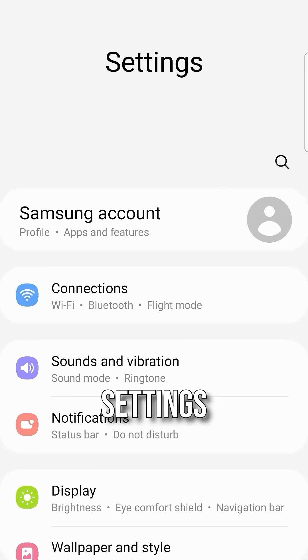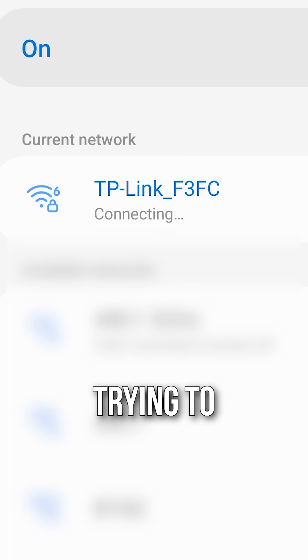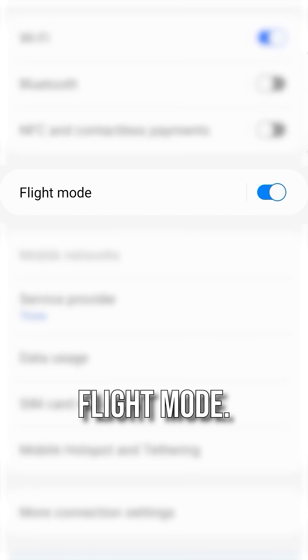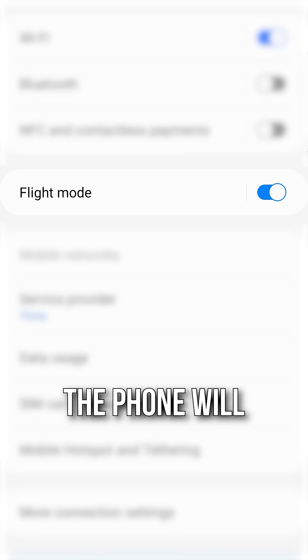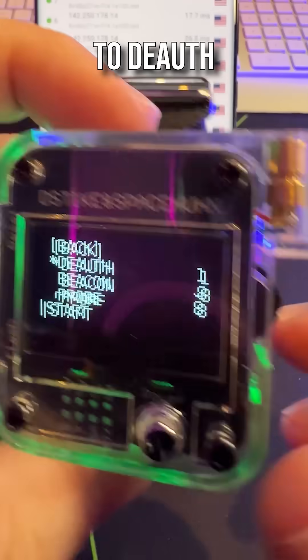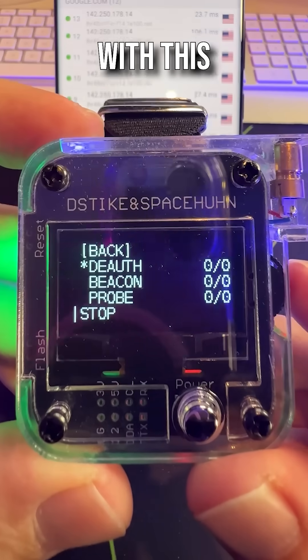On the phone, if I go to settings, Wi-Fi, you'll notice that it's trying to connect but it can't connect. Also note that I've enabled flight mode. If flight mode isn't enabled, the phone will automatically connect to, for instance, the 4G network. I've successfully been able to de-auth the network with this watch. I'll see you next time.